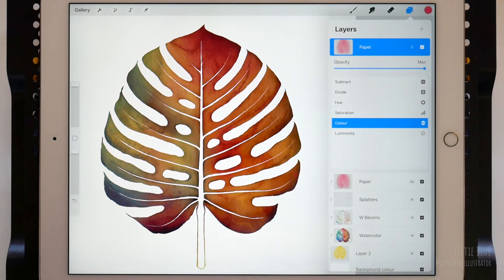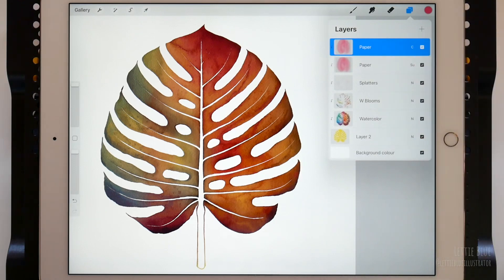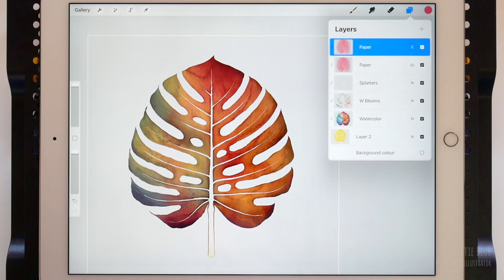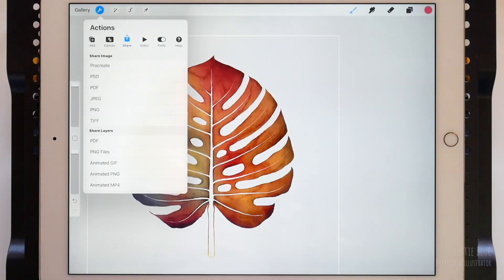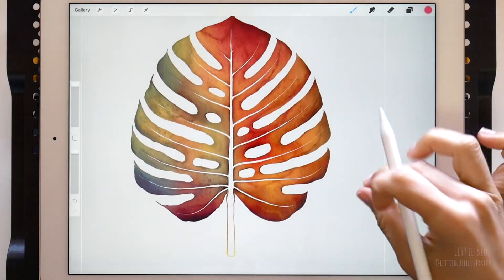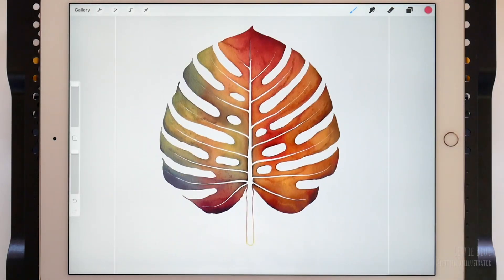Once you find the perfect combination, as we have been working with clipping masks, getting rid of the background is as easy as turning off the visibility of the background layer. To export our illustration and use it as a clip art image, just go to Actions, then Share, and export as PNG. Hope you have enjoyed this tutorial. I can't wait to see your watercolor illustrations. Don't forget to tag me at Letty Blue Illustrator if you post it on Instagram. See you in the next tutorial. Bye!